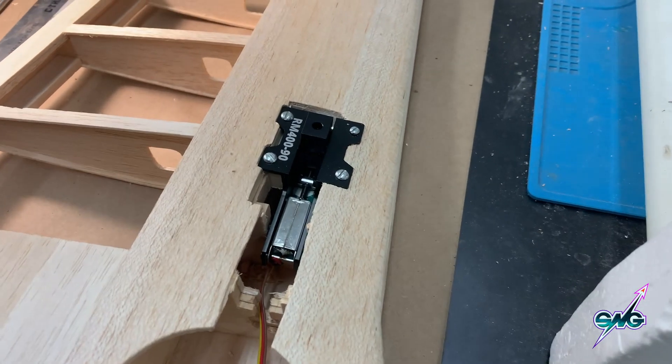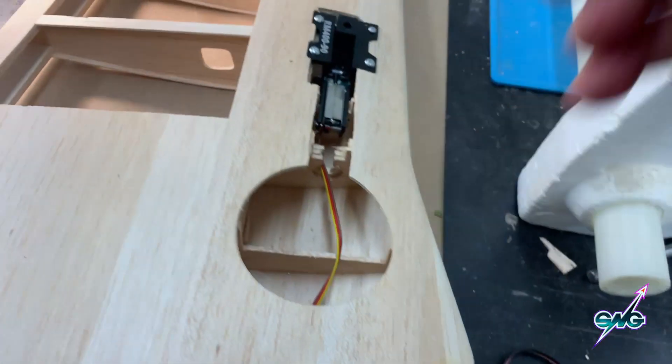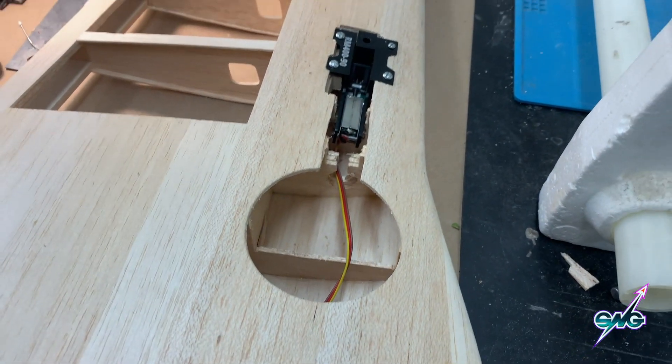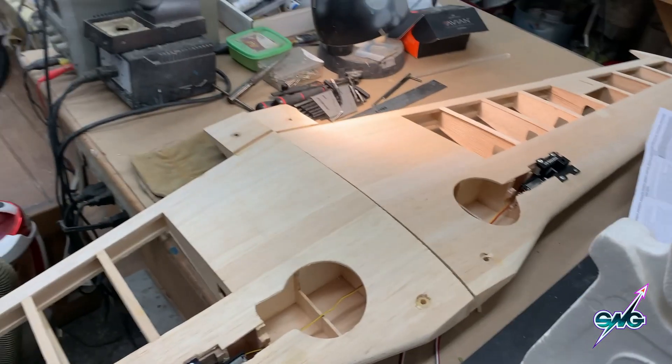I've got to cut the stainless steel and make a shaft for it, which fits in here rather well, then bend that and put the wheel on. That'll take care of both retracts.